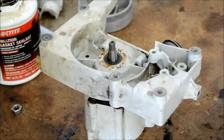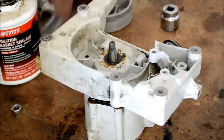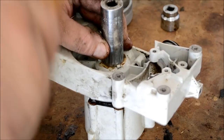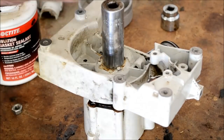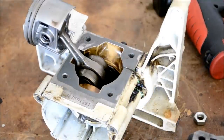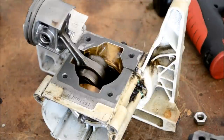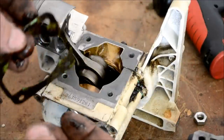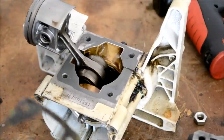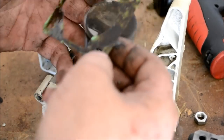Take a socket and hit right in the center down over that seal and just give it a couple of taps. Go ahead and slide your cylinder jug gasket on. Again, I'm going to use just a little bit of the aviation gasket maker sealer. Be careful not to get any of this on the piston — just slide it over the piston.